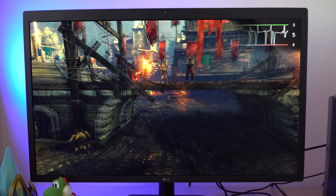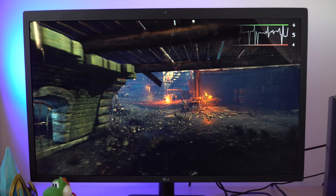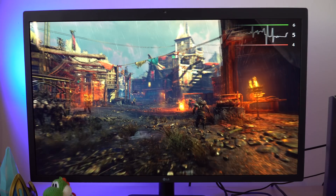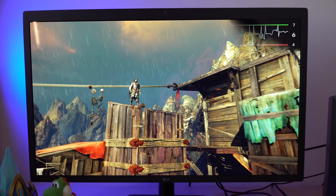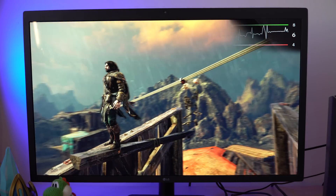Running the Shadow of Mordor benchmark on the Mac Mini on Ultra settings, it's not pretty at all. We're getting around 5 frames per second — it looks like an unplayable mess, basically just a slideshow. The results show an average FPS of 5.16, a max of 7.55, and a minimum of 3.54. You really can't play Shadow of Mordor on high settings with the Mac Mini.